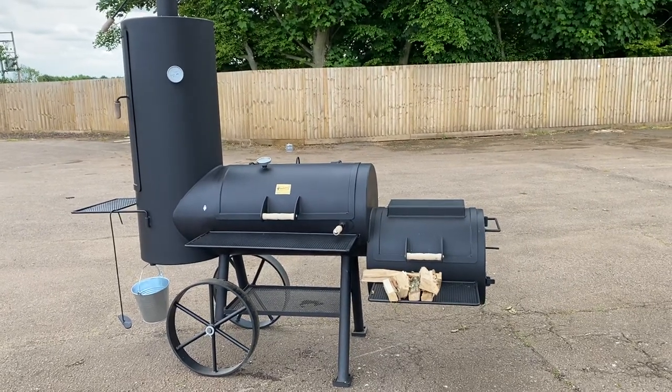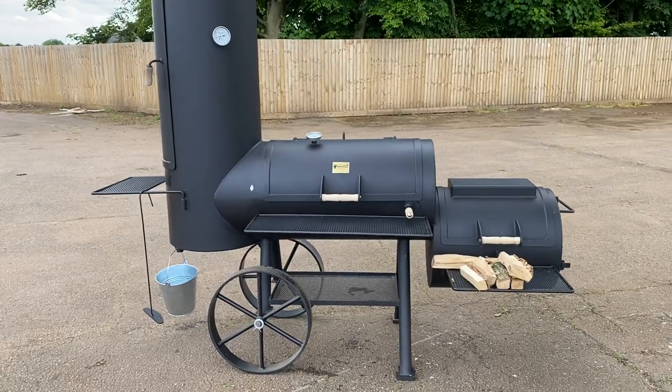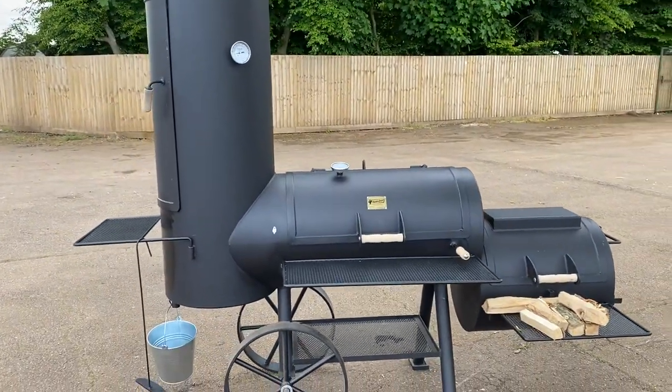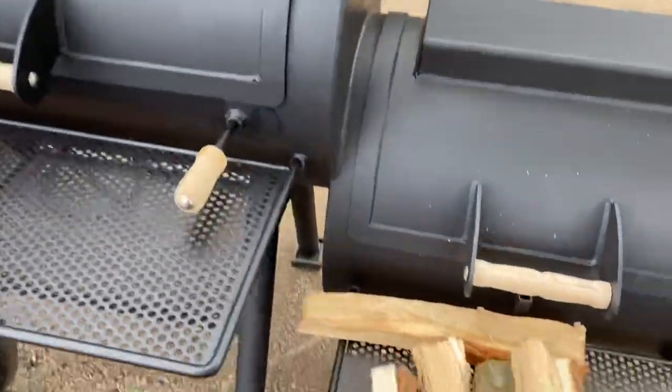Pro Smoke BBQ here. Just got the Cactus Jack 20 inch chuck wagon up and running for a little clean and a season before all the barbecue shows start. Thought I'd just show you kind of how we run it and what we're doing.